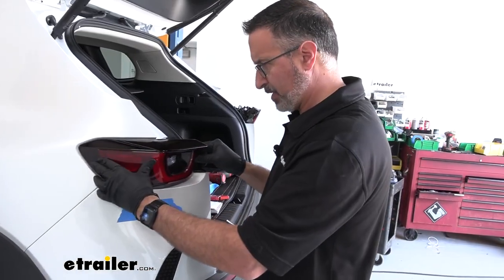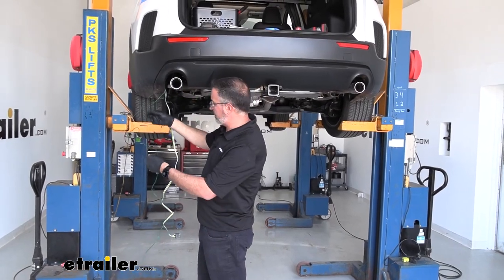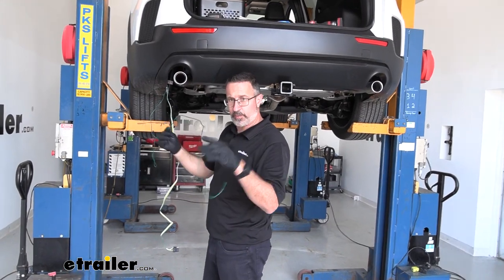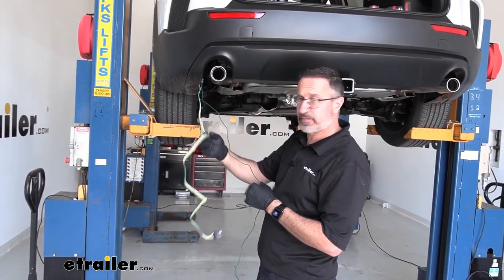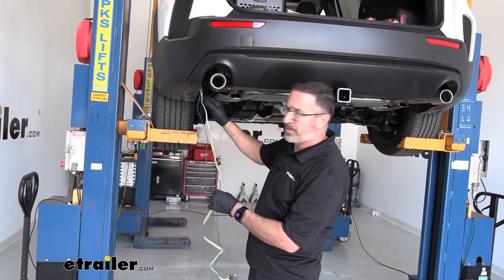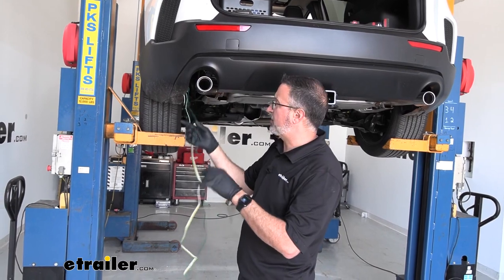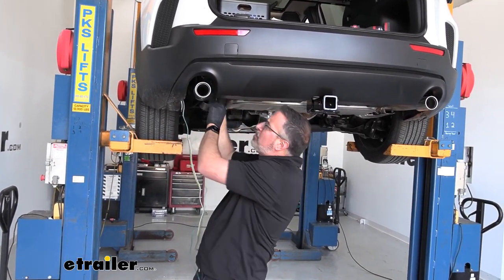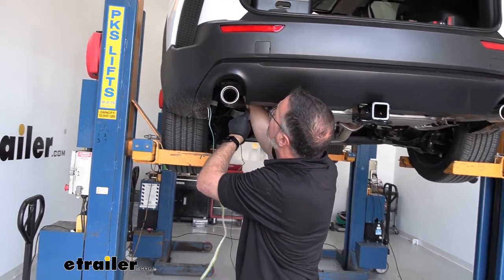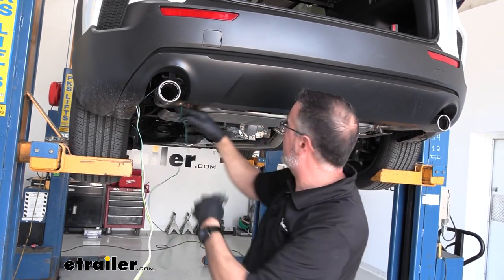Right now we can loosely place the tail light back. Down here at the lower left-hand of the car, this is the green wire that we're going to be running over to the passenger side. We also have our four-way flat wire, the white ground wire, and then there's a black power wire that we're going to be hooking up later. Right now we'll concentrate on the green wire — I'm going to run this up and inside the bumper so it doesn't get tangled up with the exhaust. You want to avoid that.